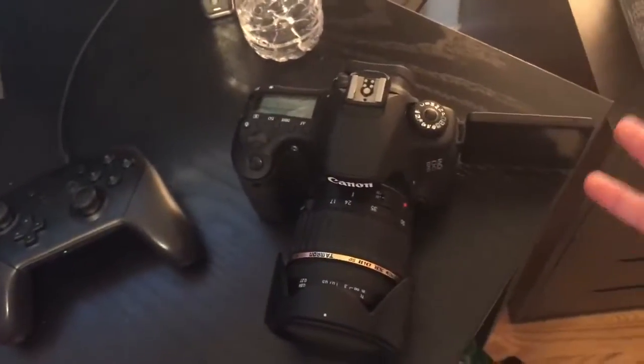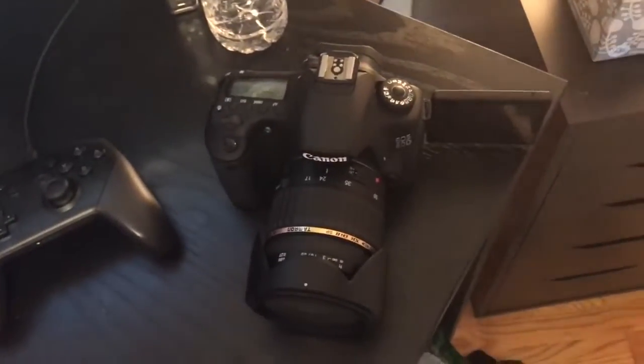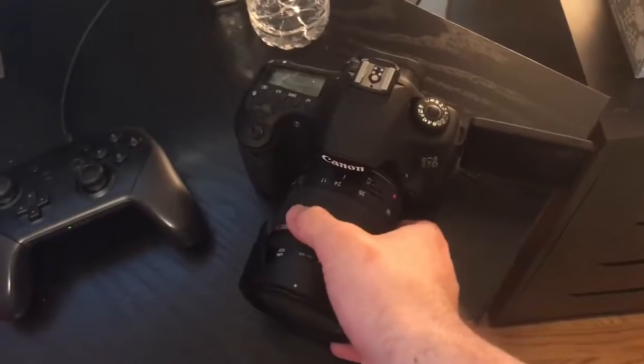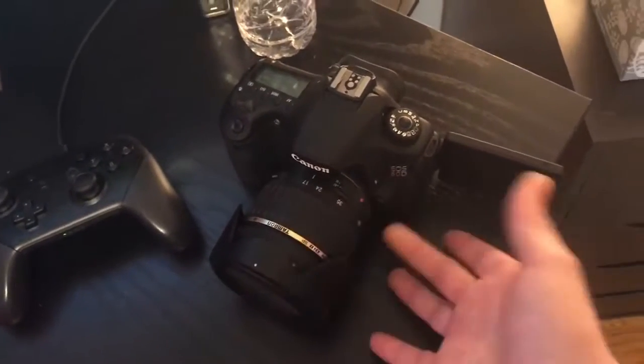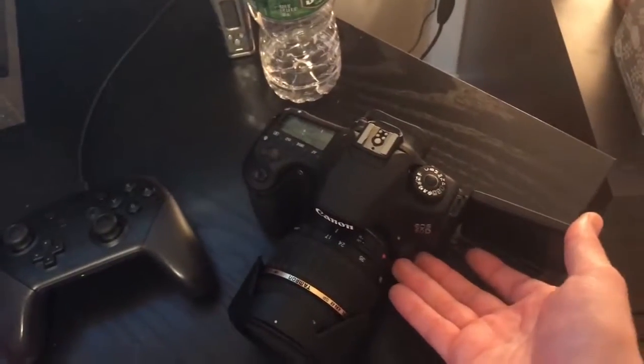If you're thinking about picking up a DSLR but don't want to spend crazy money, you can pick up a 60D for cheaper than a lot of the Rebel cameras on the market — like the Rebel T3, T4, and T5i or whatever those models are. It's a great camera.